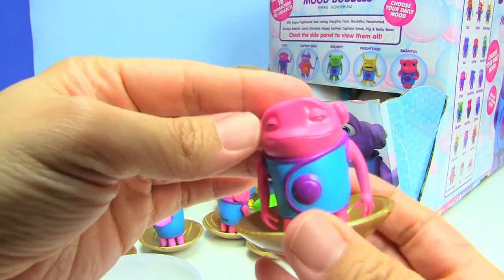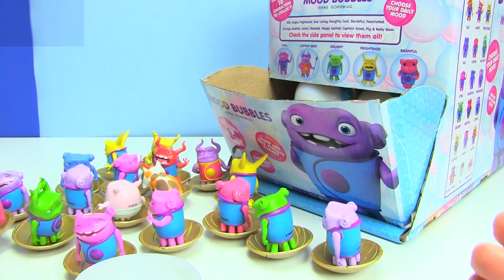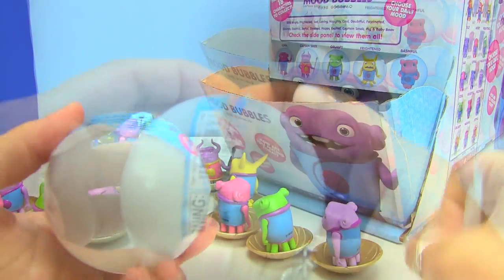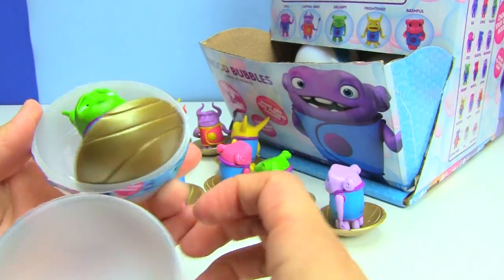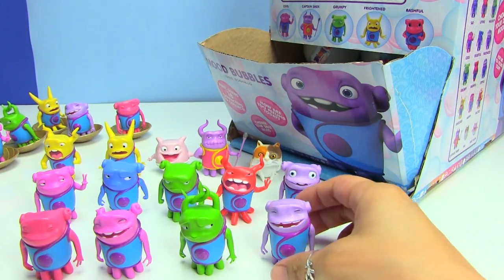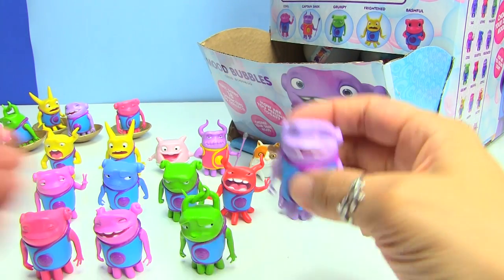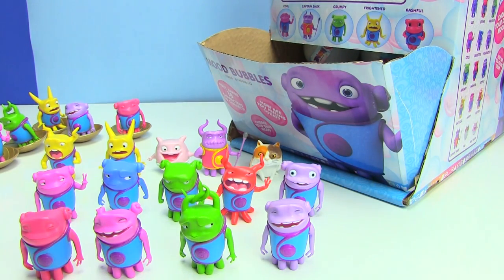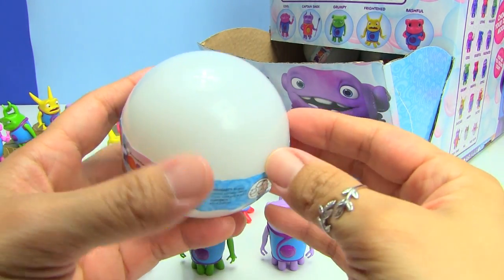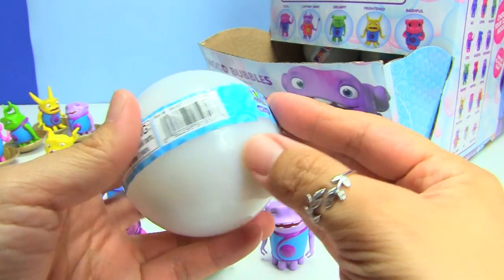This one is a duplicate and this one is Loving. Here is another Naughty. I've taken the discs off the bottom so you guys can see all of the ones we've gotten so far, and we're only missing four more: silly, sad, bashful, and excited. Hopefully I can show you guys the full set.